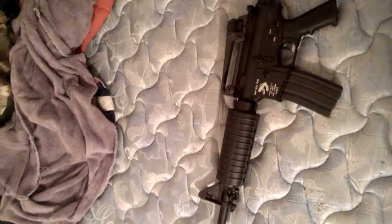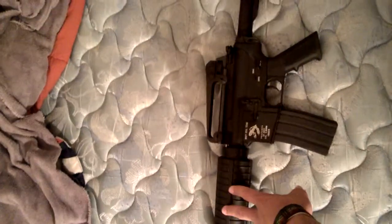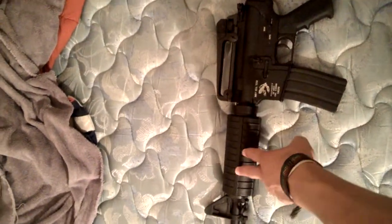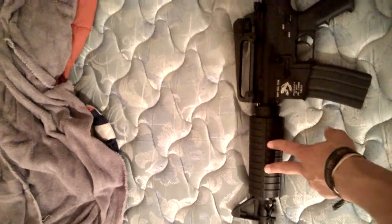The mag it comes with doesn't fit very well and it's a mid-cap, so if you want to get extra mags you might as well just do that. The hand guards are really hard to get off, so luckily you don't have to do anything with that.